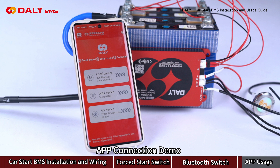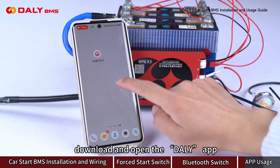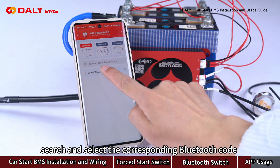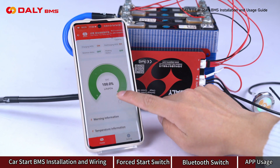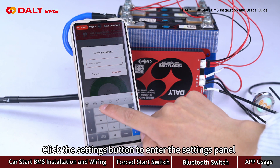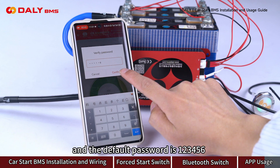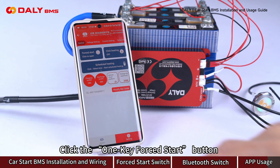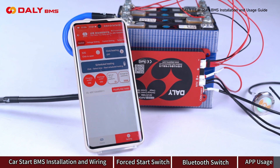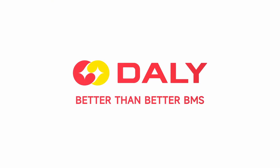App connection demo: turn on your phone's Bluetooth, download and open the DALEe app. Search and select the correct Bluetooth device to view battery information and parameters. Click the Settings button to enter the Settings panel — the default password is 126. Click the one-key full start button to activate full start mode.